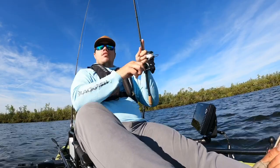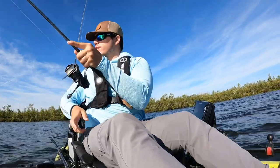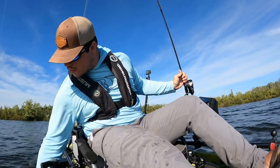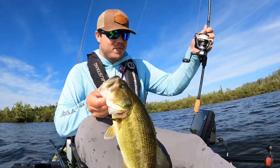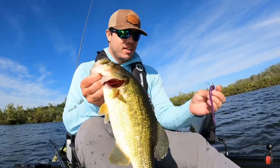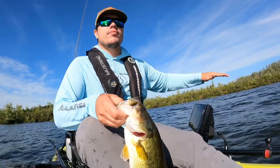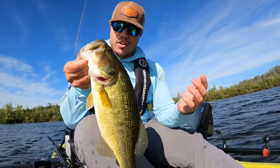Just like that — there we go! That is why having fishing electronics can be such an advantage when fish aren't super shallow. We saw that piece of cover, turned around, and positioned right on it with the wind. Right off to our side is a really shallow grass line, so what you want to do is position yourself with the wind using your GPS and mapping to get the best shot at catching fish.